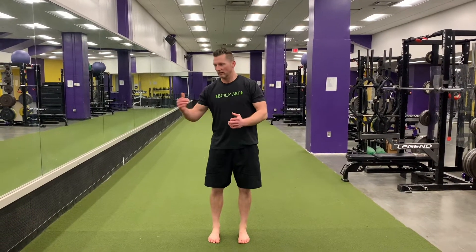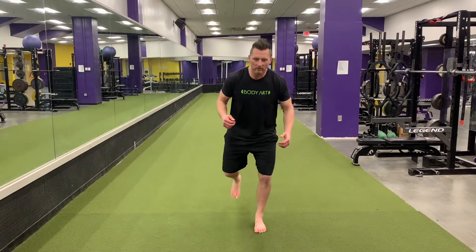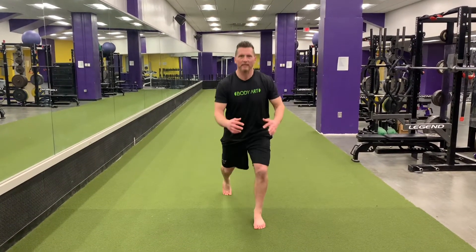The three-way lunge is going to be a reverse lunge, a lateral lunge, and then a forward lunge. All three of those would be one rep. When we do our reverse lunge, think toe, knee, hip, in line.